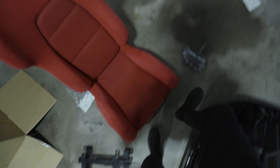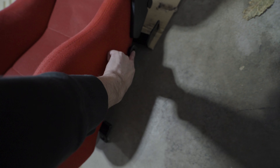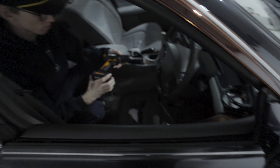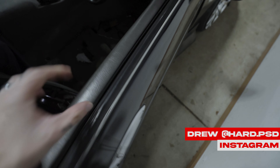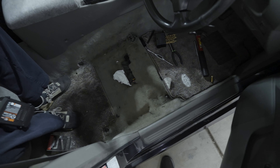Like a complete idiot, without even checking I put the wrong bracket on the seats — but a quick and easy exchange. Now the seat belt and the mounts are on the right side. It's time to take out the factory seat. I got the seat out and Drew's here helping me out.